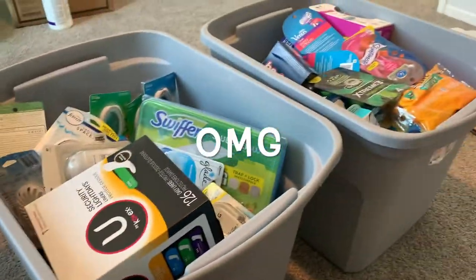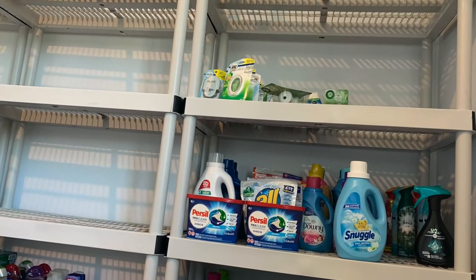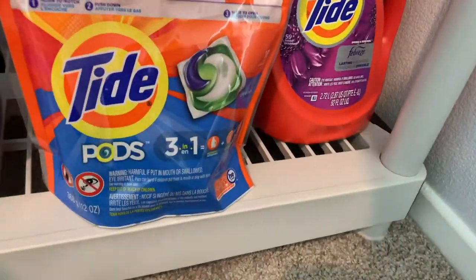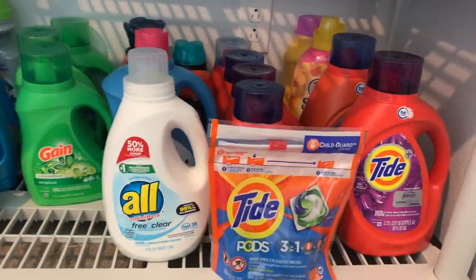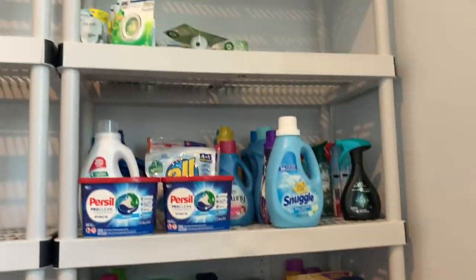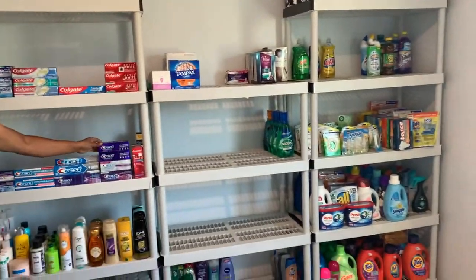Oh my god, look at all this stuff! This is what it looks like now in the process. I have a whole bunch of razors — I just had to show you guys all the razors that I have — and here I am putting up more of the laundry products. Almost there but not quite. More bins and more stuff to put away.